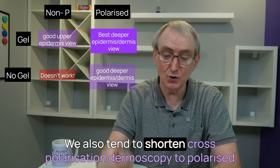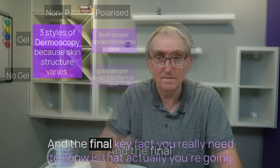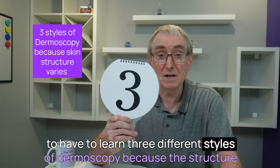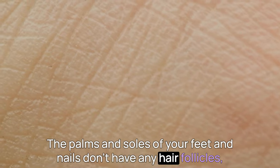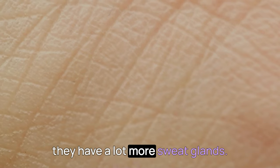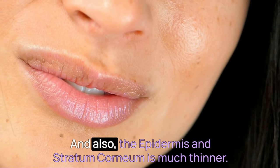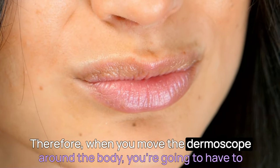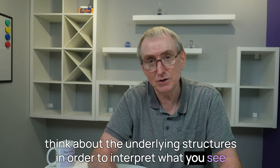The final key fact you really need to know is that you're going to have to learn three different styles of dermoscopy, because the structure of the skin varies around the body. The palms, soles of your feet, and nails don't have any hair follicles but have a lot more sweat glands. The scalp has obviously a lot more hair follicles, and so does the face — and the epidermis and stratum corneum is much thinner there. Therefore, when you move the dermoscope around the body, you're going to have to think about the underlying structures in order to interpret what you see dermoscopically.